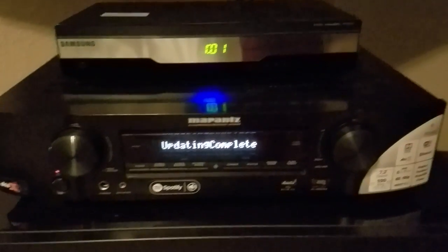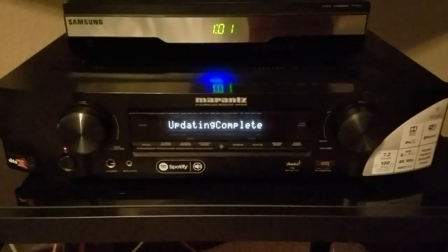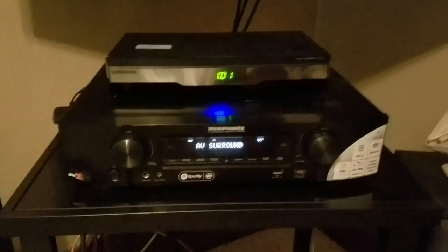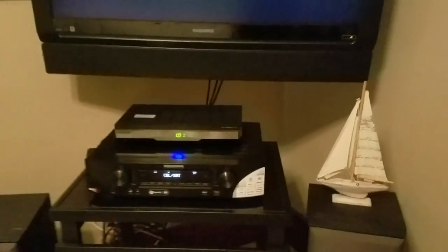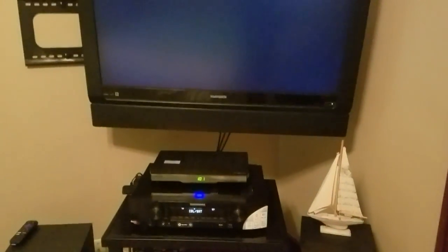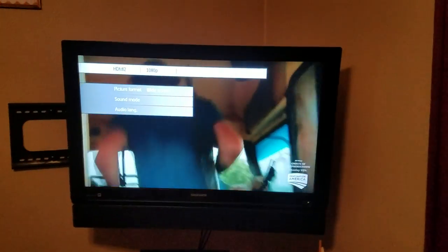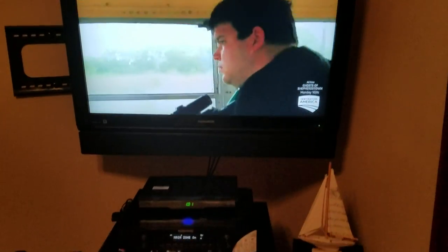It looks like the update is complete. We're just going to wait until it's ready to turn on. Now he's ready — it turns on by itself. We're going to see what this update involved and compare our version numbers, making sure we've got the correct DTS-X versions.